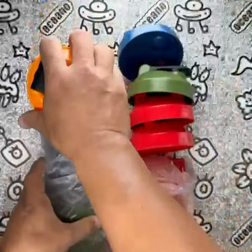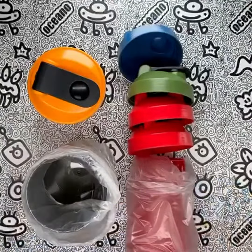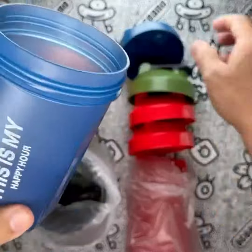In terms of design, these shaker bottles are top-notch. The motivational prints on each bottle inspire me to push harder during my workouts. They add a touch of personality and excitement to my fitness journey. Additionally, the variety of colors in the pack makes it a great gift idea for gym buffs in your life.